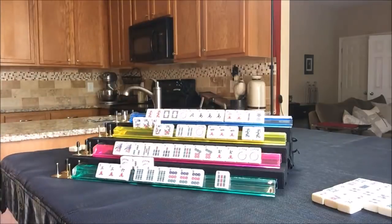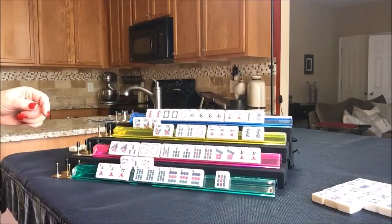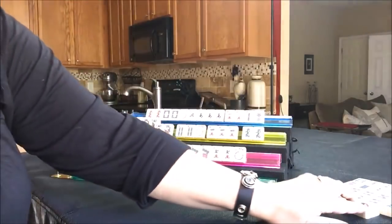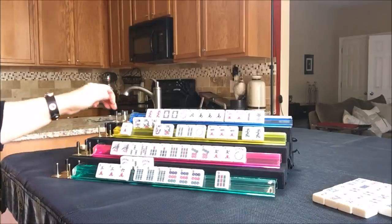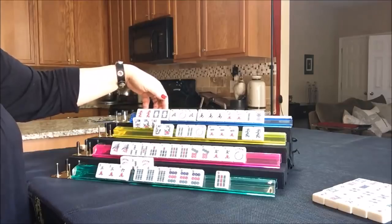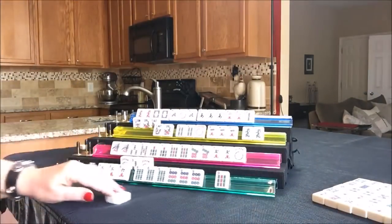Draw four for West - nine crack discard. Drawing for North - seven dot discard. Drawing for East - North discard; this player can't take it, they don't have enough. Draw for South - joker! They have to decide what to do now. Two jokers, they're really just one away. How many five bams are out? There's one five bam out, there's one three bam out. I'm going to keep going and discard the joker. Drawing for West and East - one crack. Drawing for North - if they can get a green dragon this hand would be in good shape. Let's discard the two dot.